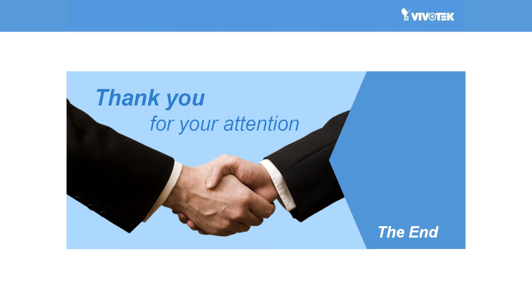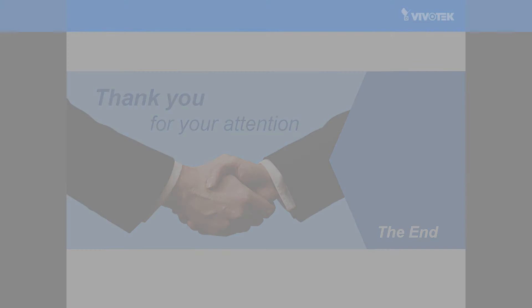Thanks so much for watching this presentation on the SD9364 EHL. We look forward to seeing you next time. For more information, please check our website. See you next time. Bye-bye.